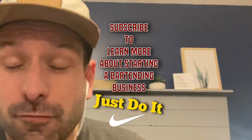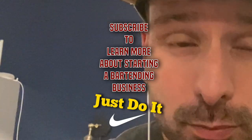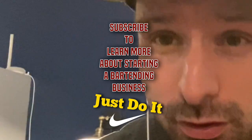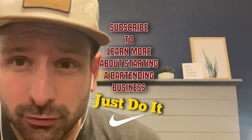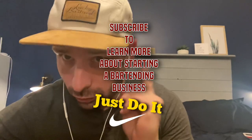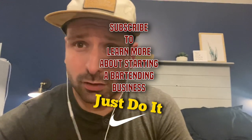First things first: film yourself doing one and put it on your website, so that when people are filling out their form and picking add-ons for their bartending service, they know exactly what you're doing and what it's all about. From there, figure out which coffee recipe is best. Give them the option between a few different recipes, but let them know you can only provide one — it just gets too confusing if you offer a whole bunch of different specialty coffees.